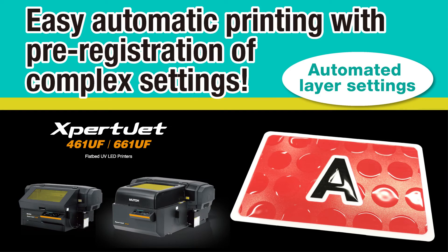How was it? We introduced a function that automates printing by registering layer settings in advance, which used to be a time-consuming process. See you in the next video.